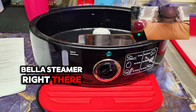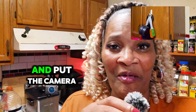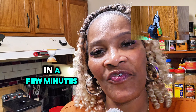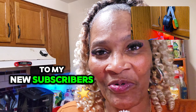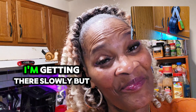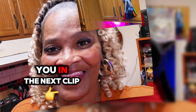So let me go ahead and put the camera down so that I can use my hands, and I'll be back in a few minutes. But before I go, I want to say thank you and hello to my new subscribers. Thank you so much for subscribing to my channel — I'm getting there slowly but surely. So I will see you in the next clip.